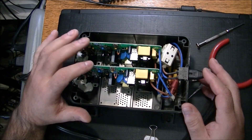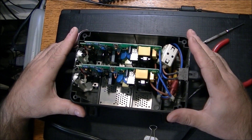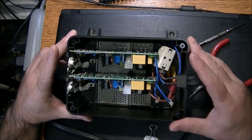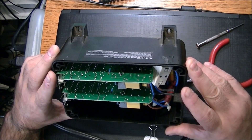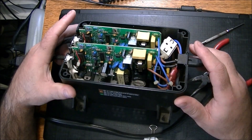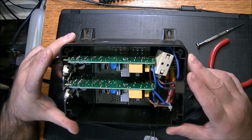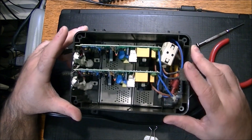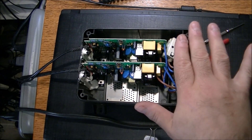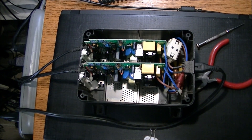There is power getting to these two units - it's showing negative and positive when I cross the plus and minus - but no voltage, no charge as such. The unit is unplugged by the way. You never know - it could be one board feeding off the other. They don't look like identical boards now that I'm looking at them more closely. Hopefully we'll find something in the pre-distribution of charging voltage - a wire, a fuse, or something we can fix.